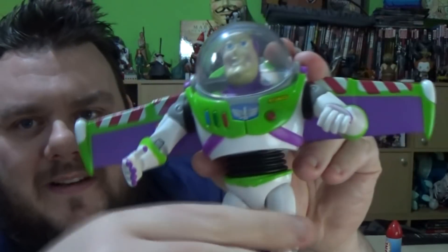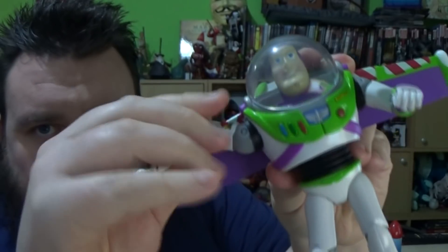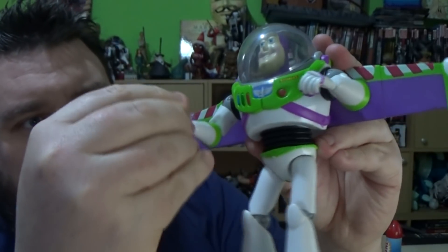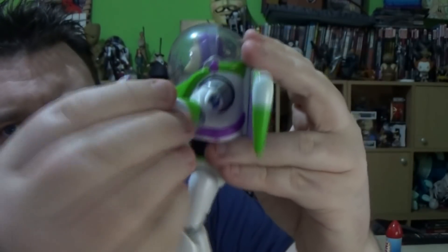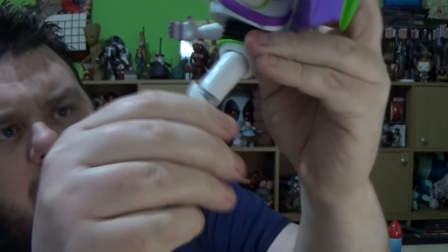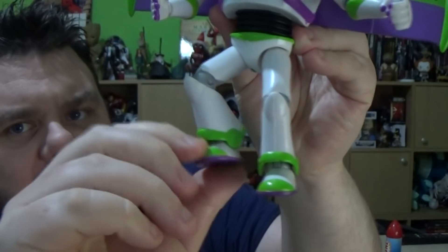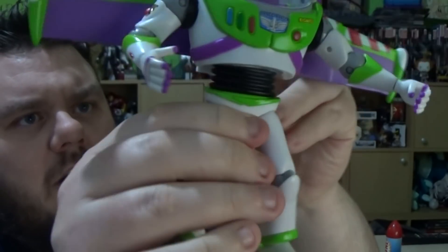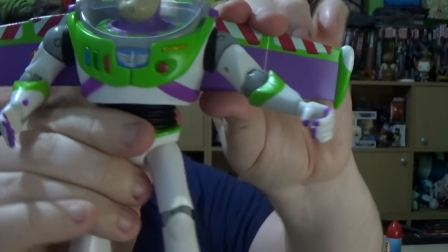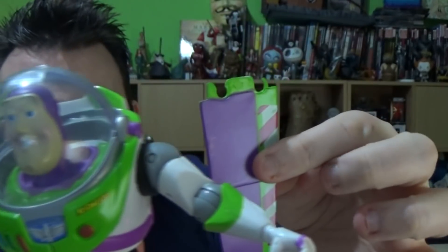Here's Buzz as well. Buzz is a little bit more articulated than Woody. His arms do lift up at the side as well as rotate at the hands. The hands do pop off pretty easily, so be careful with those. They do have elbow joints on this one as well. The legs do lift outwards as well as forwards and backwards with a knee hinge. The feet are fully articulated, and these wings do just pull out from the back, with two little slots to slot them back in.